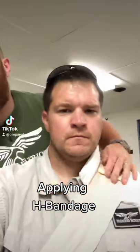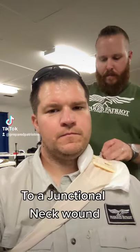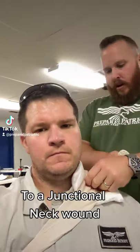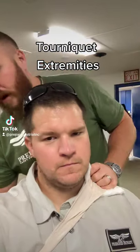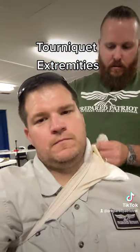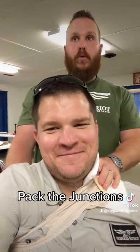I'm going to come around under his armpit — y'all see that? Come up, hook to the H, and I can get it kind of tight. Hook to the H, and then we're going to start our same pattern. Come back around, up to the H, build pressure. Now we've packed and we've put pressure to that arm.